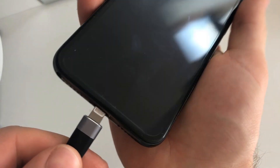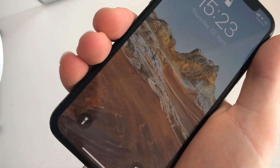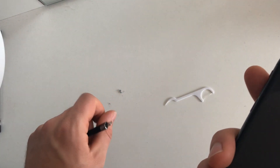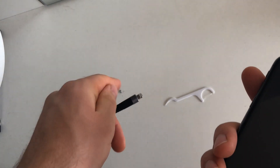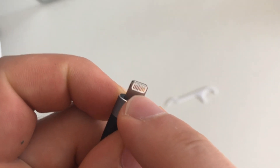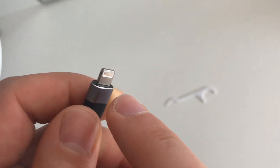Let's try the charger now — it works, it's working! As you can see, all this dirt was stuck inside there and it was not allowing the cable to put the electricity through and charge the phone. These are the points where the charger makes contact with your phone, and if dust gets stuck in the way then you're not going to get your phone charged.